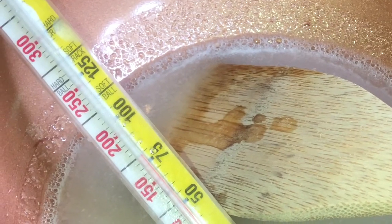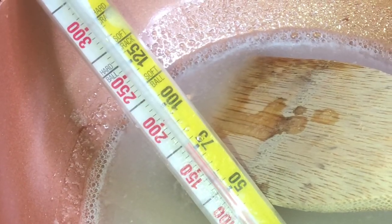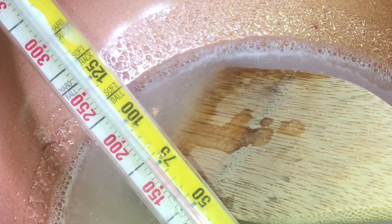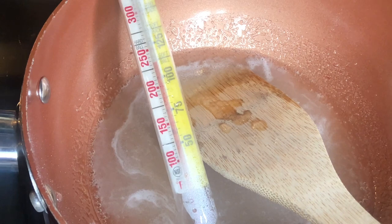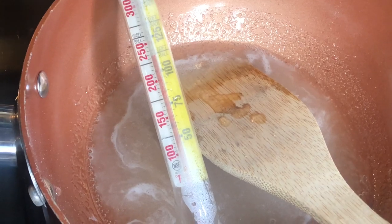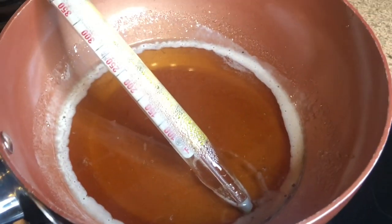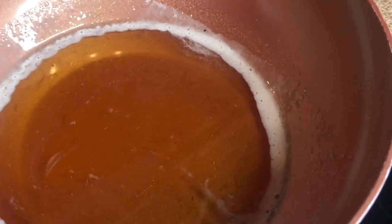You have to maintain a temperature of 230 to 250 and everything will be perfect. A good way to make sure you're doing that: if you look on the thermometer it has lines that tell what kind of candy you'll be cooking at that temperature — softball, hardball, soft crack, hard crack. This is a foolproof way — keep it cooking in the softball range, 230 to 256, until you get this golden color. When you get that color, you know it's done and it's time to wax.